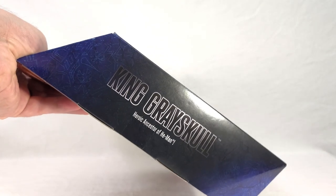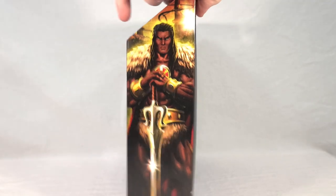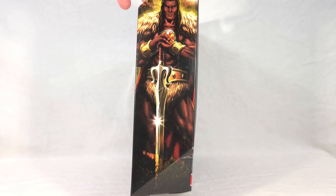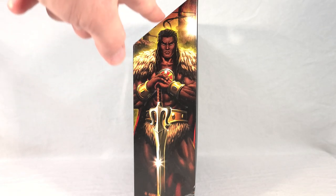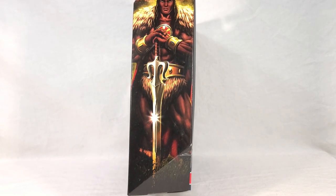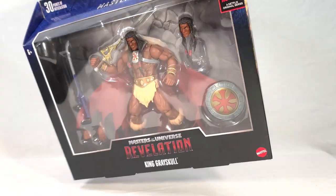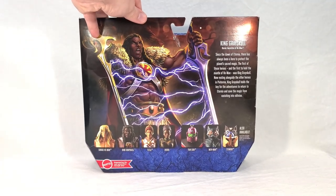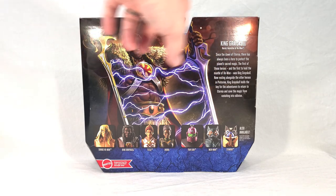On this side of the package you get the character's name again — it says Heroic Ancestor of He-Man — so he is established to still be He-Man's ancestor, in spite of kind of moving the family tree around with Hero and all that. You get this really nice artwork of King Grayskull on the side, and I love the lighting — you get like a sunset going on. You can see Preternia in the background, utilizing the Eternia playset from the old toy line.